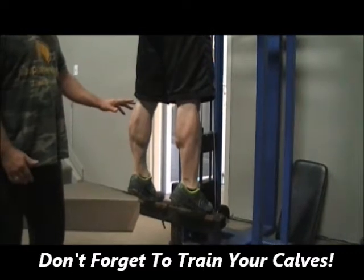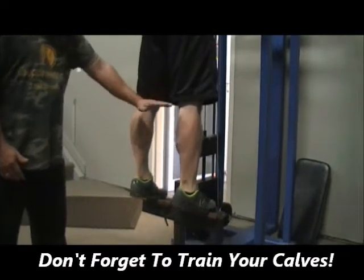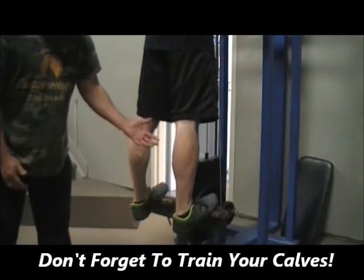Counting out a ten-second hold at peak contraction: one, two, three, four, five, six, seven, eight, nine, ten. Now give me a stretch at the bottom — stretch that muscle out.